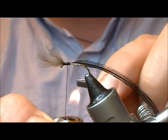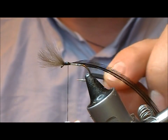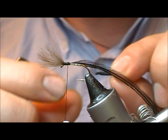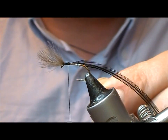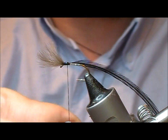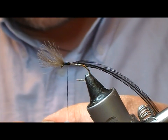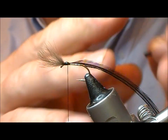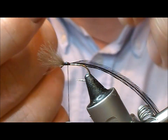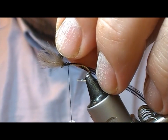If you take a lighter and sort of pass it by at a distance - because you don't want to really set fire to this stuff - it'll just round the edges off. Just be careful it doesn't set fire to it, and usually it'll give you some sort of a little crinkled end. Because if you ever look at an actual fly, they're sort of nibbly knobbly at the ends of them. So this is going to be our body.